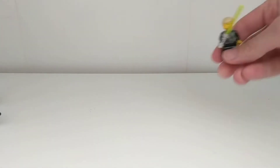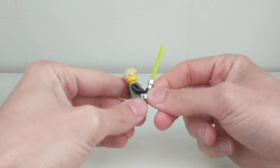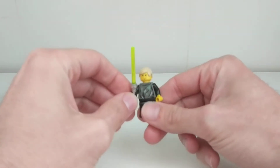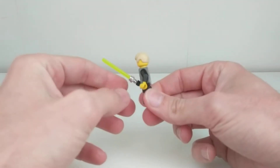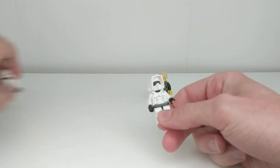The three characters are Luke Skywalker with his robot hand, with a glove on top of it, and his green lightsaber, as well as two Stormtroopers.